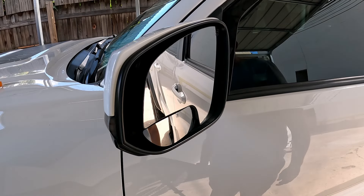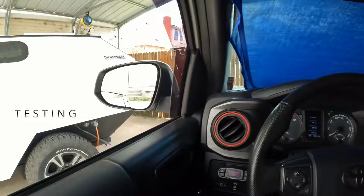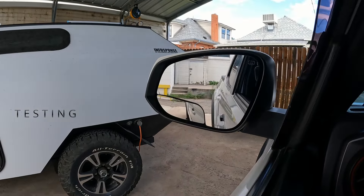Now we have the spider mirror. Let's check out the field of view. This is from the driver's seat — you can really see the back wheel. We're going to test it out with towing the trailer and I'll show you that in progress later.